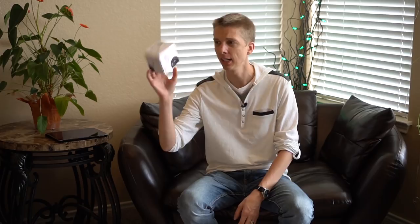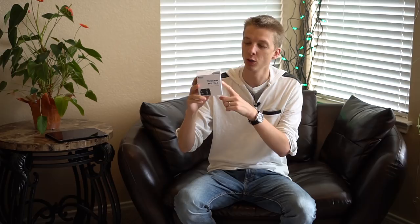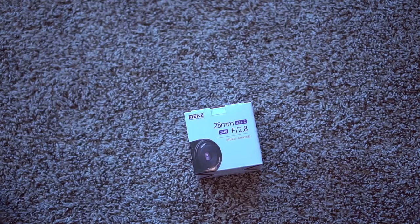Hey, what's going on YouTube? This is Technology Mafia. Today we are taking a look at a small pancake lens. This one was graciously sent to me by Mikey — you guys know how to pronounce this much better than I do. But this is the 28mm f1.8 pancake lens.